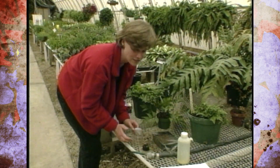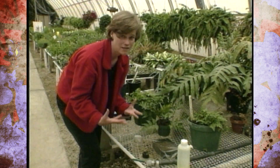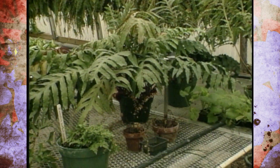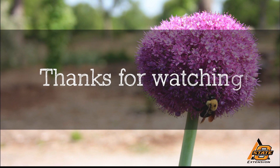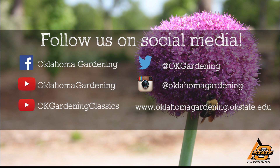While this process actually takes a little bit of time, it can be very rewarding to see the whole life cycle of a fern take place. We hope you enjoyed this video — it's part of our OK Gardening Classics YouTube channel. You can also find more recent videos on our Oklahoma Gardening YouTube channel, and join us on social media for great gardening tips, photos, and discussion.